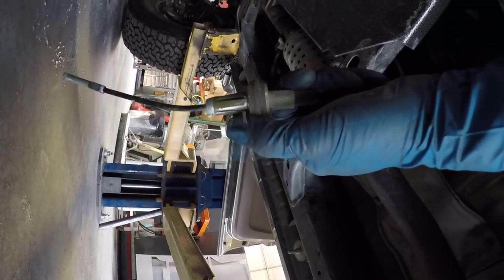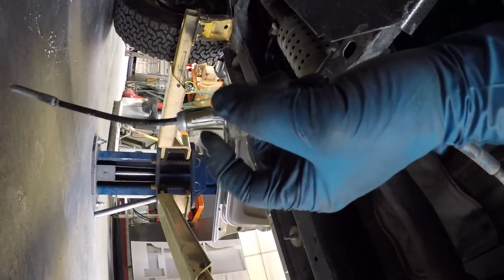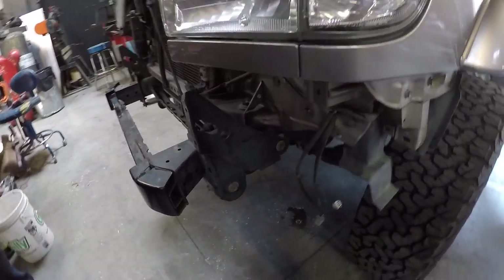This is what those splines look like — you have to compress these splines to pull this out of the body. This is the end of the cable, the stud that had the two nuts on it that attached to the e-brake. When you pull it, it pulls tension on the cable. Now we're just going to work on getting all the body mounts out.